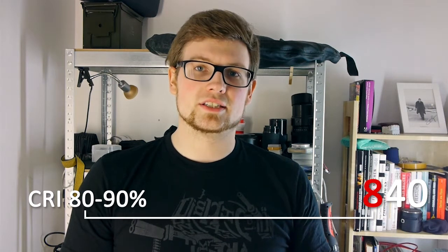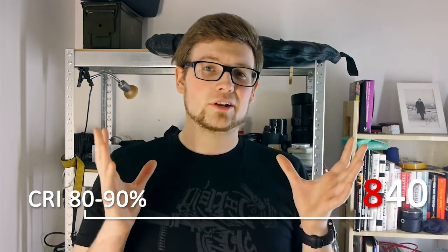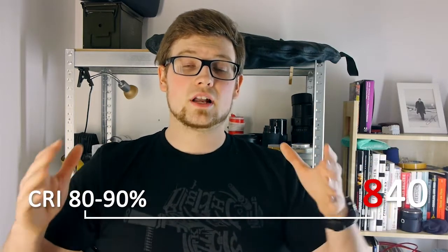The codes are a bit tricky. Basically they consist of three digits. So when I built my first lamp I had some labeled 840. The first value — 8 in my case — simply refers to the color rendition index, the CRI. The higher the number the better it is. So in this case, 8 means something between 80 and 90 percent in the color rendition index.